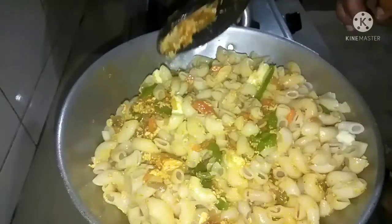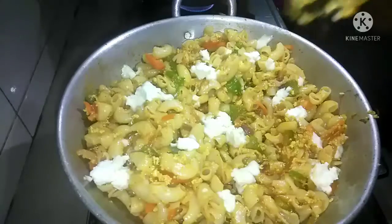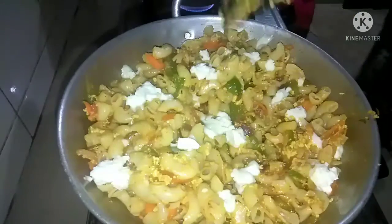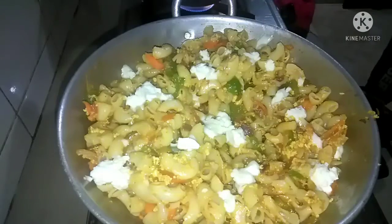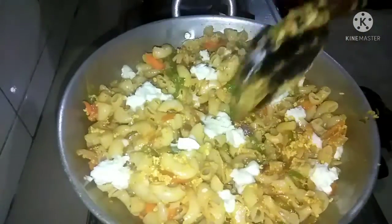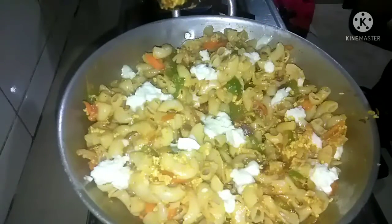So we will get ready for the macaroni. The macaroni is ready. Now we are ready for macaroni. This is a macaroni — I'm so excited about this. I will try it for a very nice taste. Everybody looks like it. I'm going to try it.